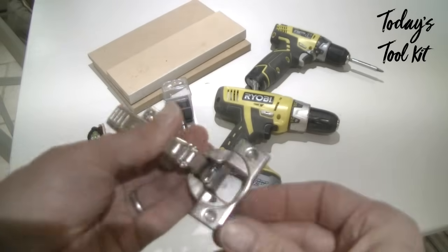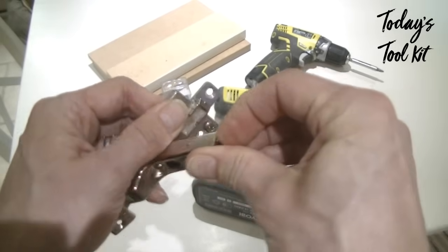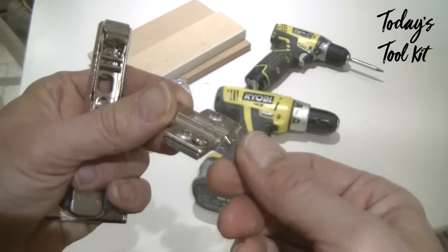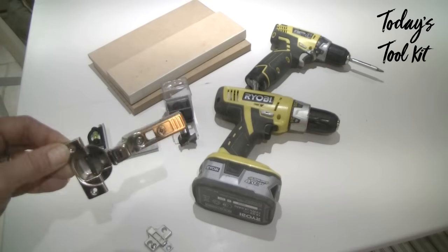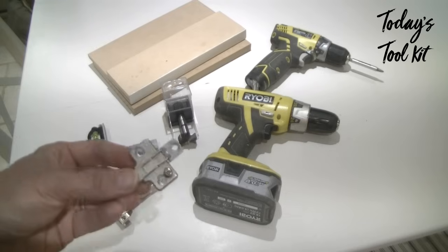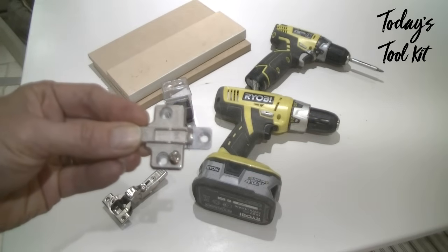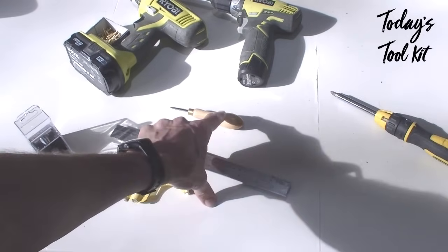When you buy Blum hinges they don't tend to come with the mounting plates, which you obviously need — the mounting plate goes in the cupboard and the hinge goes in the door. I bought zinc cast mounting plates, which are slightly better quality, though I don't think you really need to. The clip-on hinges I bought were £9.20 a pair. Mounting plates are £2.25 each, or about £1.75 for steel ones. A couple of other things needed: an adjustable square and a braddle.